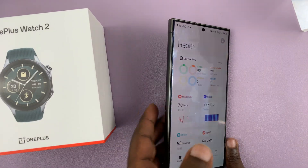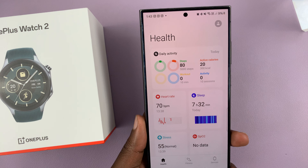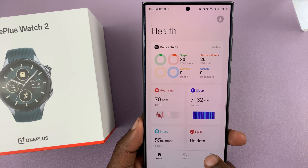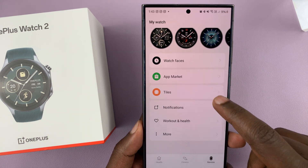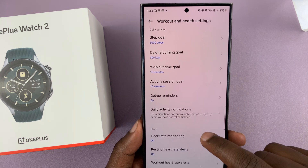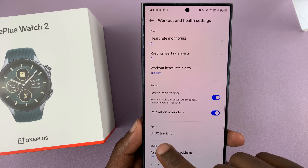If you want your watch to automatically monitor your blood oxygen periodically, you can set that up on the O-Health app on your phone. Launch the app and tap on Devices to get to the My Watch page. Then go to Workout and Health and tap on that. Scroll on this page until you get to SPO2 tracking.